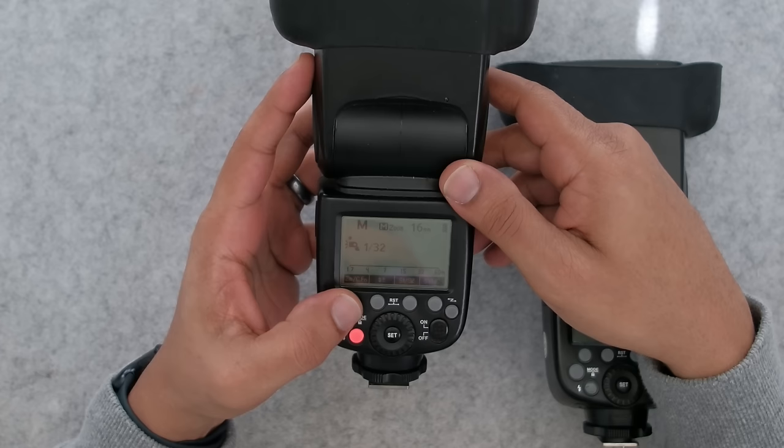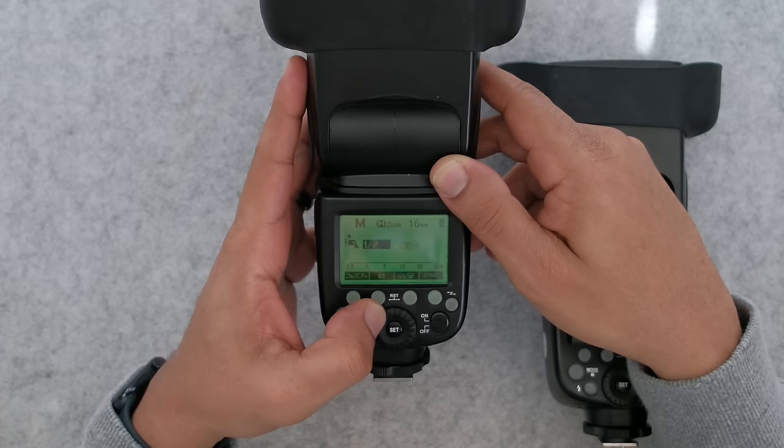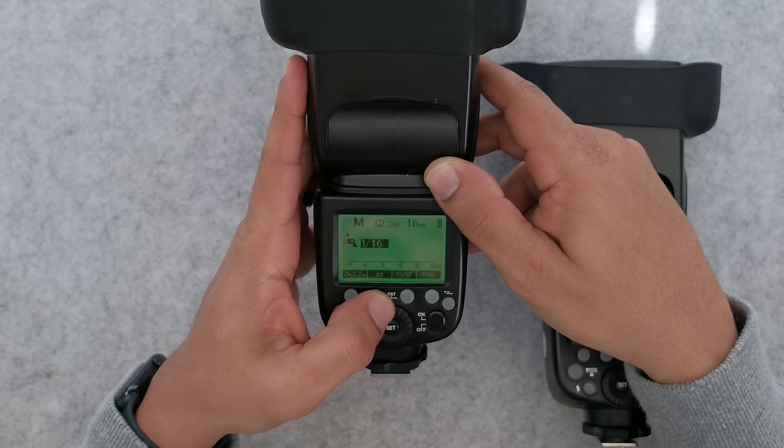This little lightning bolt looking thing — that's how I can change my power. I click it, and then with my dial I can change my power. I can tell you personally, I actually don't shoot with my power too high. At most, I'm around one over 16 or one over 32.